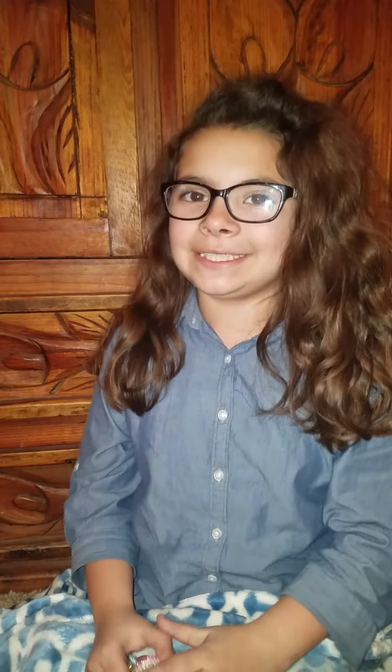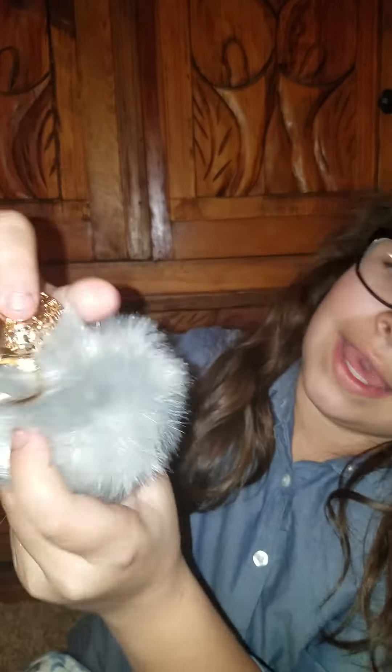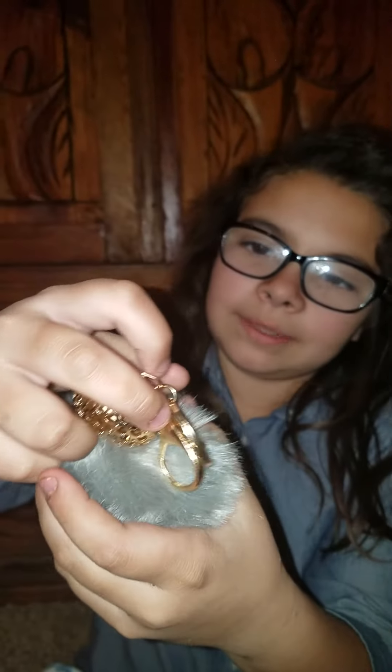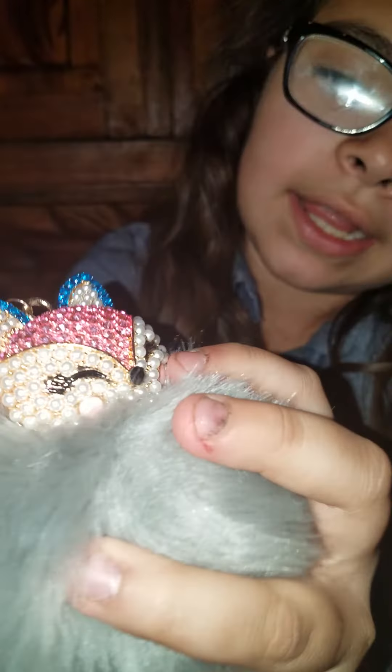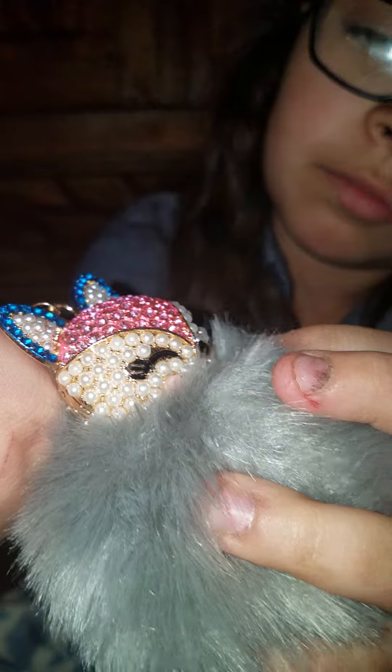Hello, it's Bea again with Bea's Nair Reviews, and today I'm actually reviewing two things from Wish, but we'll just start with this. I'm really, really, really in love with this. It's a little fox poof ball — a poof ball with a little fox head — and this is super duper soft. It's like a grayish, purplish color. It is really, really pretty and soft, and the fox is a pink fox, and it's got little blush and blue ears. So, so pretty and cute.